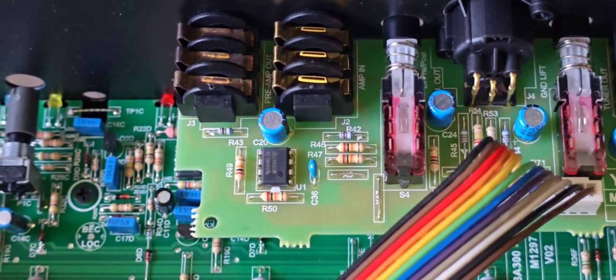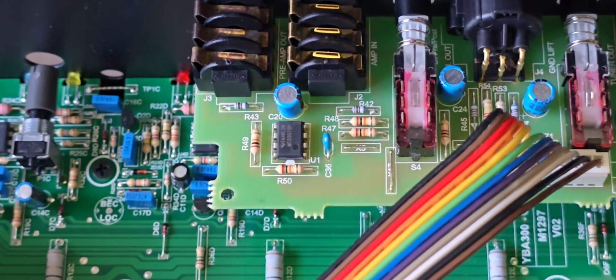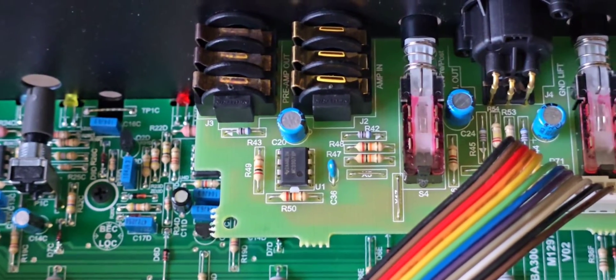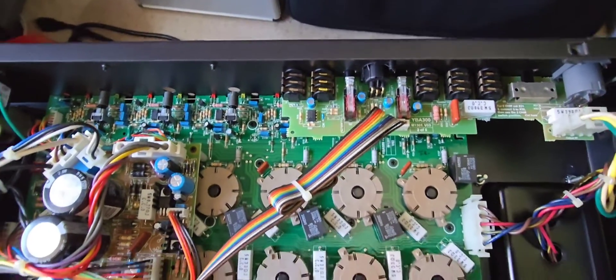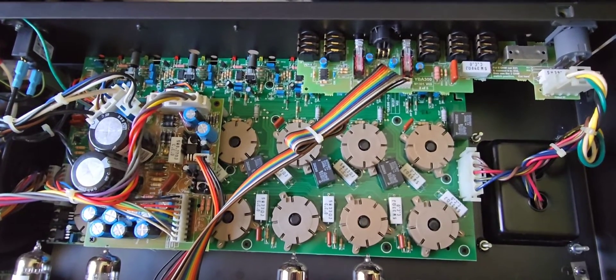The newer versions actually have a dedicated space with traces going to it, but nothing we can't add on the bottom to make it a little bit quieter. Everything else in the amplifier is already updated to the most recent version as far as I can tell, with no reliability issues. Let's jump into it.